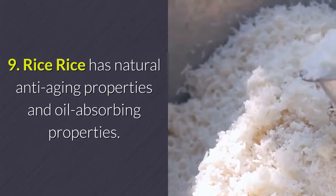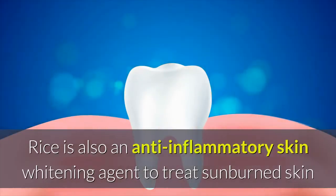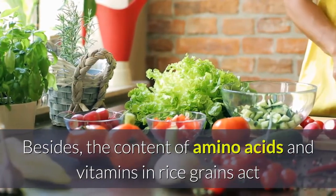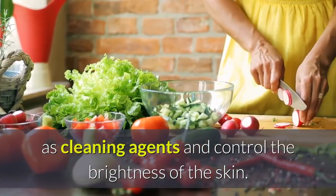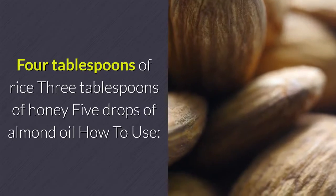Rice has natural anti-aging and oil-absorbing properties. It is also an anti-inflammatory skin-whitening agent that can treat sunburned skin and make skin smoother. The amino acids and vitamins in rice grains act as cleaning agents and help control the brightness of the skin.